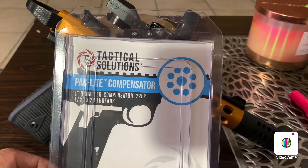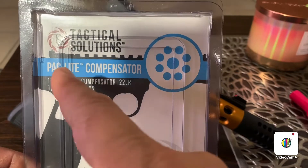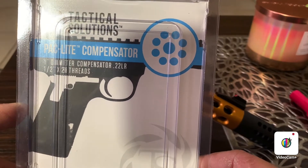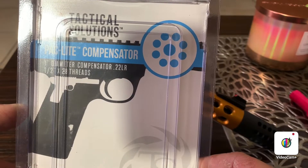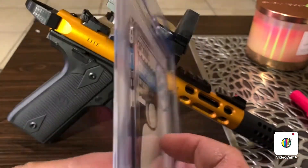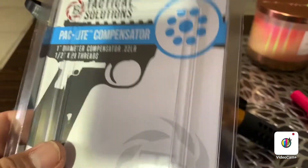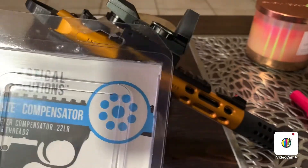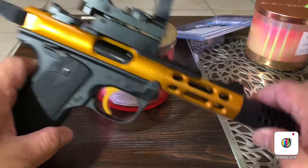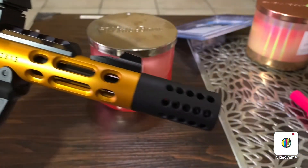Hi viewers, it's me again. This is a quick review for a Tactical Solutions compensator — the backlight compensator, one inch diameter. You can use this one for any .22 LR long rifle. That's the box, and that's the unit. I already put it in my Ruger Mark IV Lite, the gold version. It's neat and it dresses up your firearm — a small pistol. That's what it looks like.